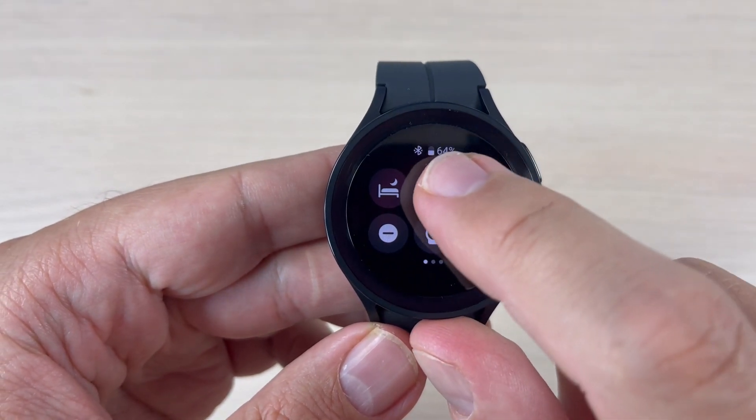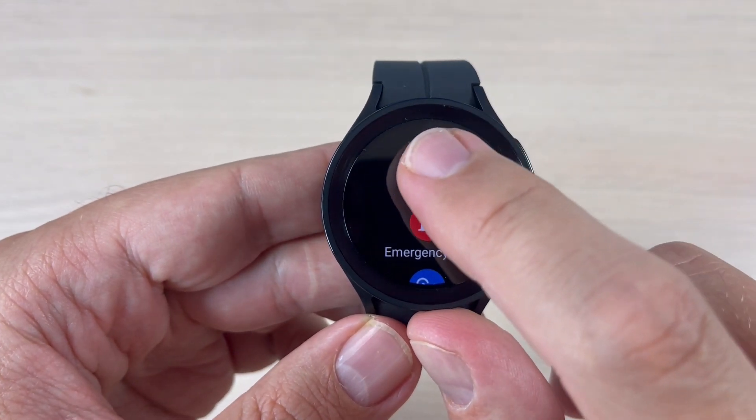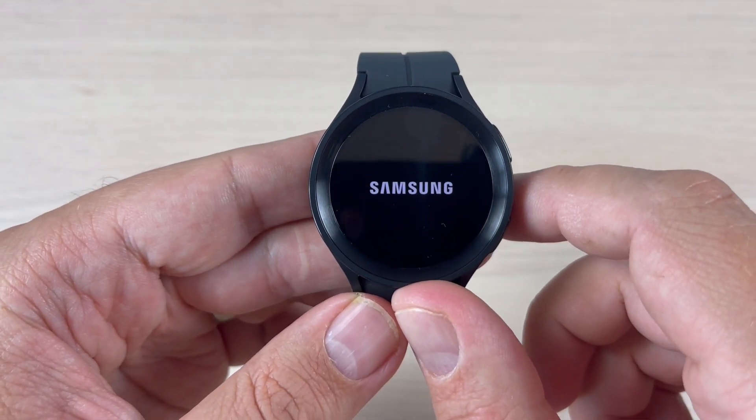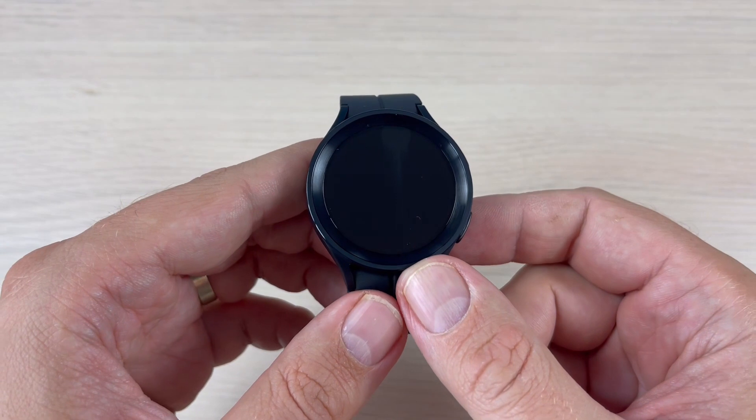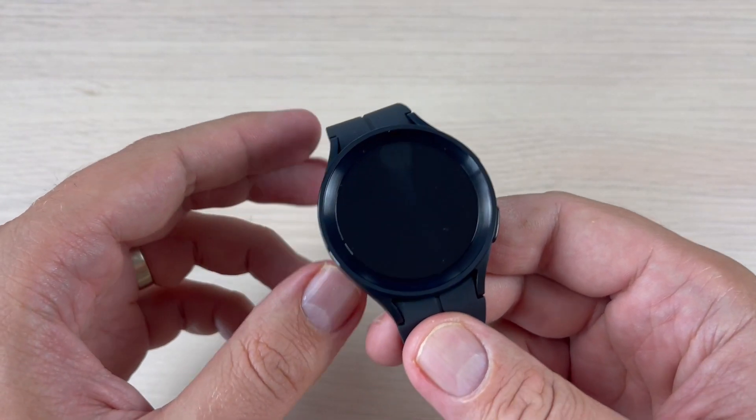Here we have the turn off icon — press on it, then press turn off again, and that's all. As you can see, it is very easy. I hope this tutorial will be useful for you. See you in the next one, and have a nice day!